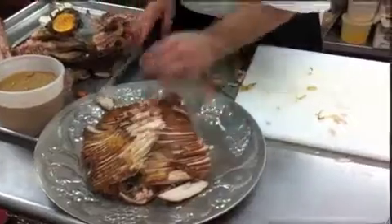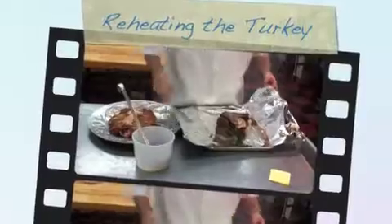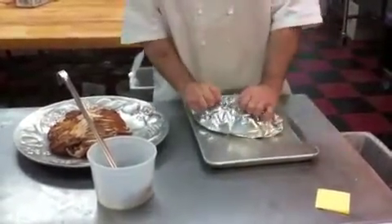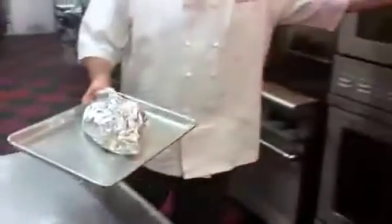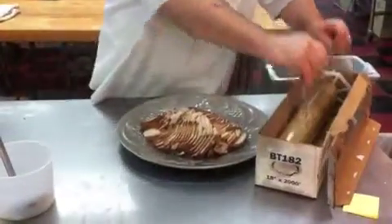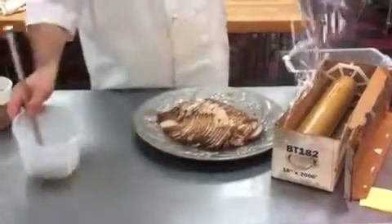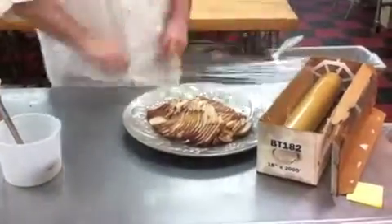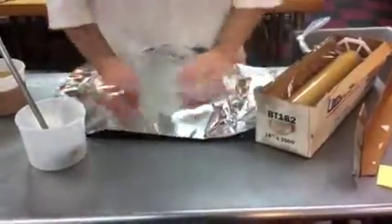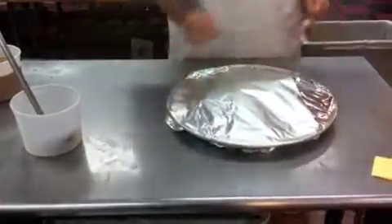We'll hold that on the side until we get the wing and the drumsticks warmed up. We'll put a little chicken stock on them, cover it up with foil, and pop it in a 350 degree oven for about 15 to 20 minutes until it's nice and hot. We're going to cover the breast and thigh meat with a little chicken stock for moisture and saran wrap — the foil is going to protect the saran wrap from melting, so it seals in all the moisture. That's ready to throw in the oven when it's time.